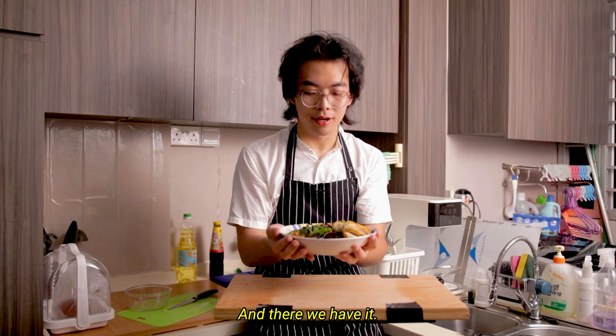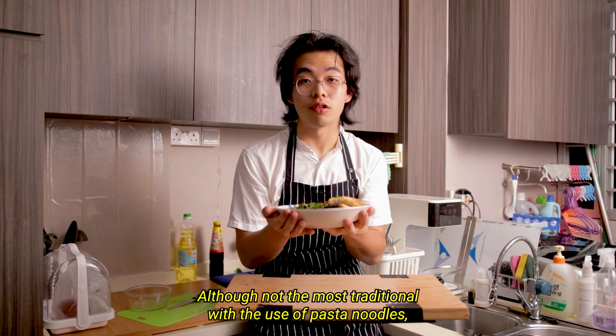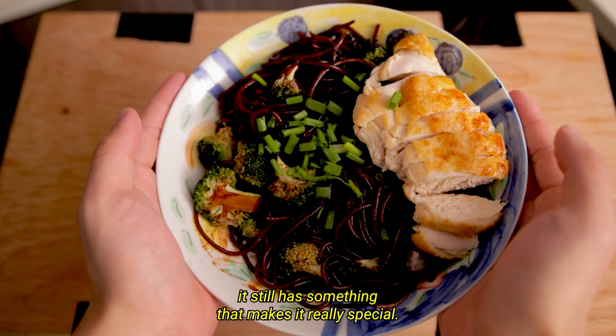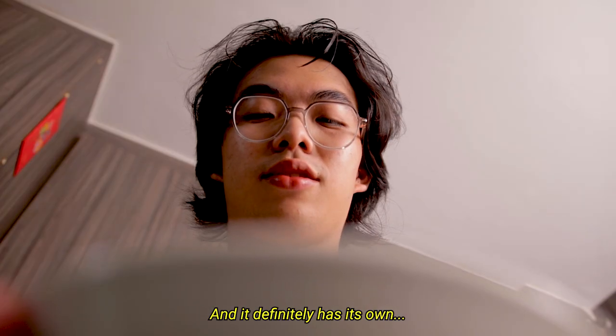And there we have it — a beautiful east meets west fusion stir-fry. Although not the most traditional with the use of pasta noodles, it still has something that makes it really special and it definitely has its own character.